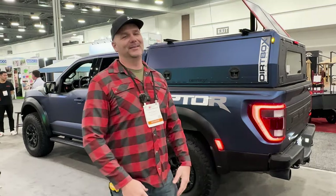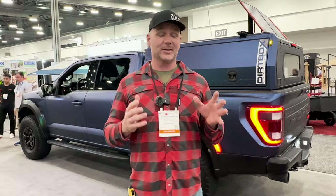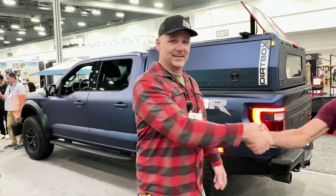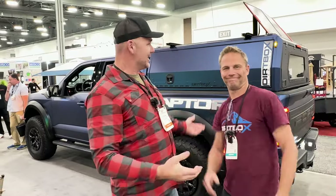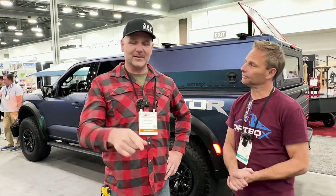Welcome to the National Hardware Show 2024 in Las Vegas, Nevada. We're way off the farm today and we're going to take you around and show you some of the coolest stuff here at the show. I've got Jason Couch right here, and Jason, you are with Dirtbox Overland. The first thing we're going to show you is this awesome Raptor ARB with the Dirtbox Overland setup in it.